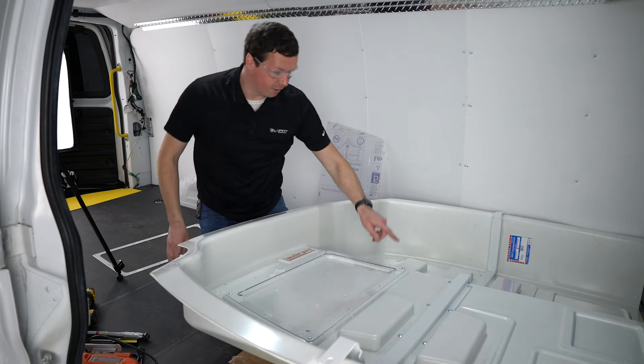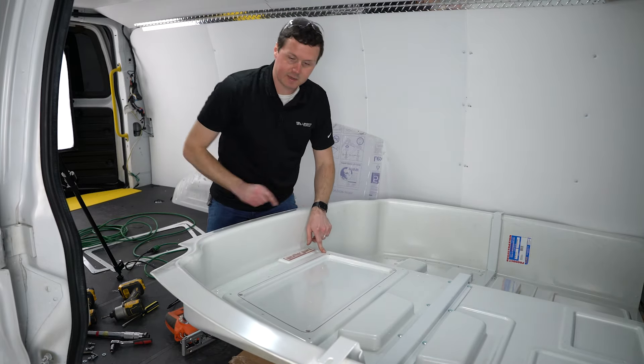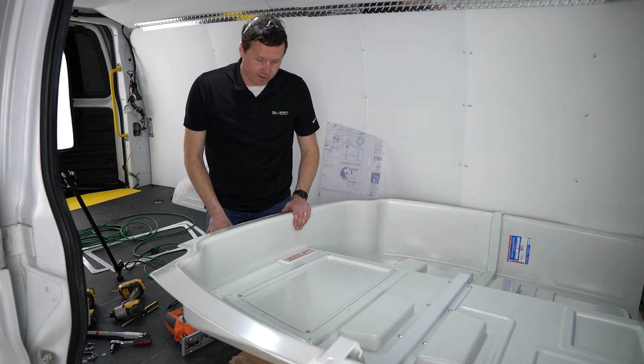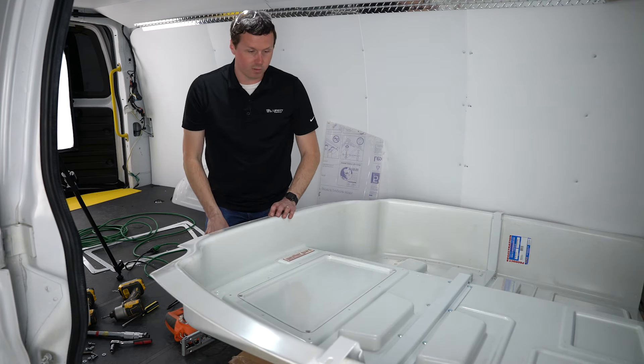With those holes drilled, I'm going to go ahead and take this little frame out. Now we have our trace line — our black template here that we're going to follow with our jigsaw. I'm going to be removing all of the black line so that I'm a little bit outside of that cut. And these holes are going to allow me to get the jigsaw through here and make my turns.